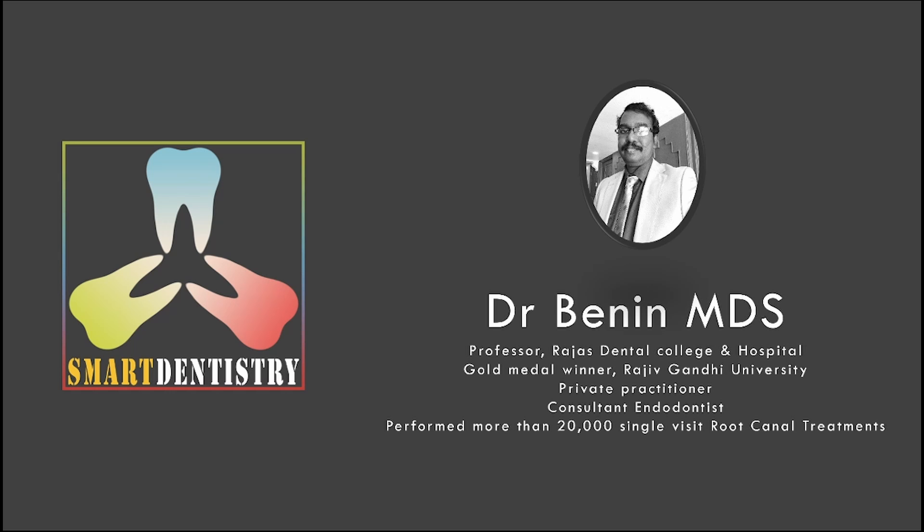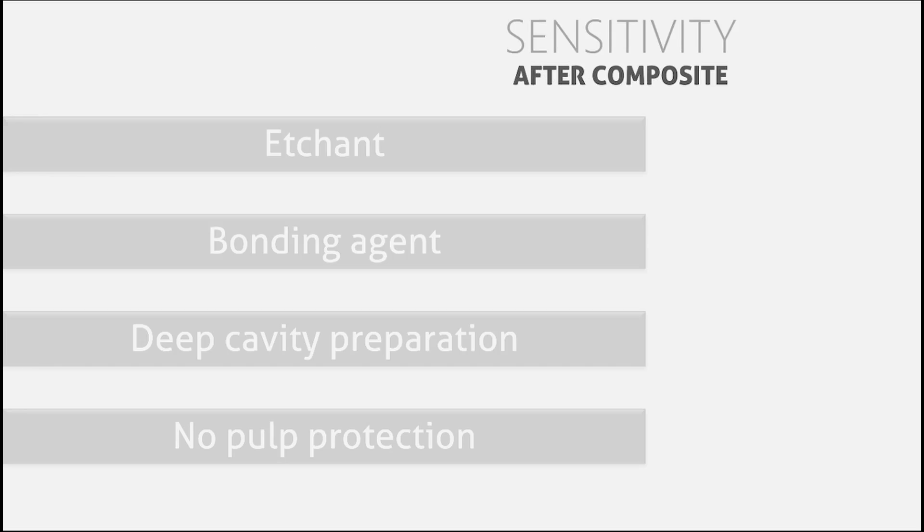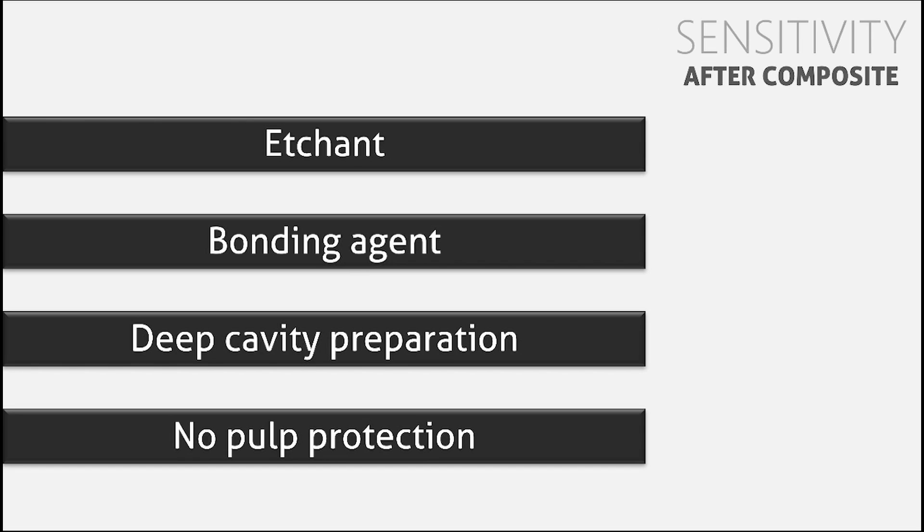First, we should understand the reason for sensitivity after a composite restoration. You might be thinking that the etchant we use is highly acidic and is responsible for sensitivity. Or you might think that the usage of an old generation bonding agent is responsible, as manufacturers claim that recent generations of bonding agents do not remove the smear layer and do not cause sensitivity. Or perhaps the caries was deep, leading to sensitivity.